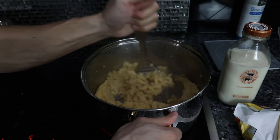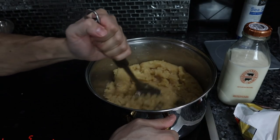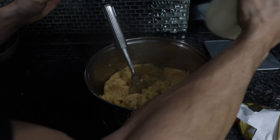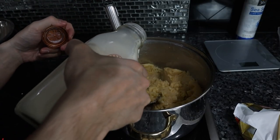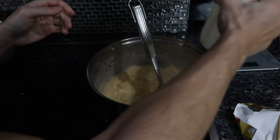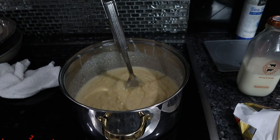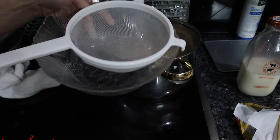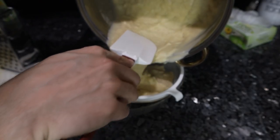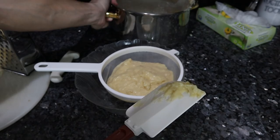All the butter is melted in, and the potatoes look almost like Play-Doh — a dry clay consistency. Now we're going to add in about a cup of milk. If you want a really nice texture, you could take this mixture and pass it through a sieve. It's a little time-consuming, but you can definitely just serve the mashed potatoes as-is and they'll be a little chunky.